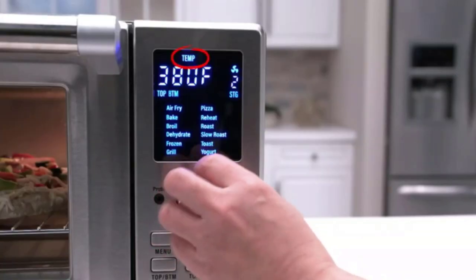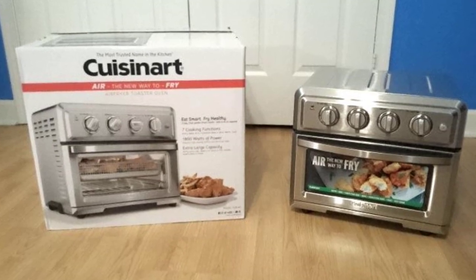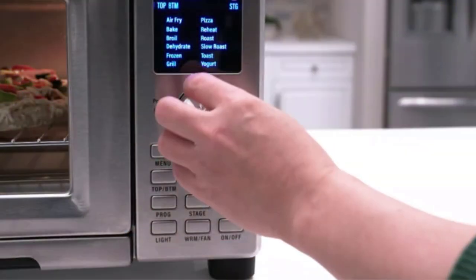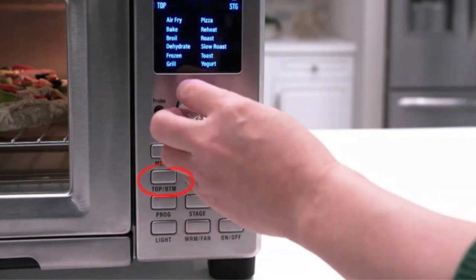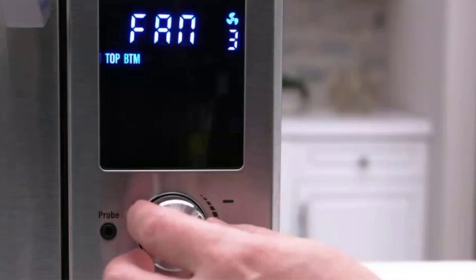Safety is another important aspect to consider. Ensure that the toaster oven is securely installed or stored during transit to prevent any accidents or damage. Some toaster ovens come with built-in safety features such as automatic shut-off timers, which can be especially beneficial in an RV setting.